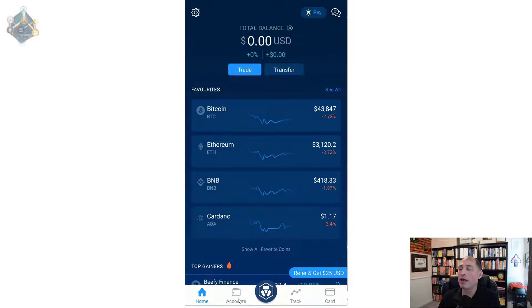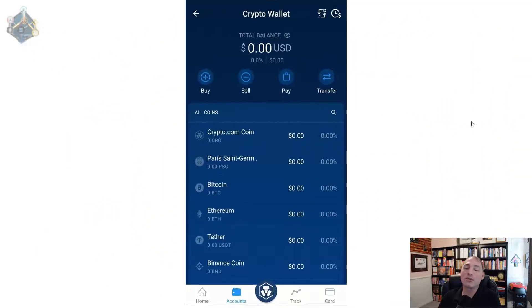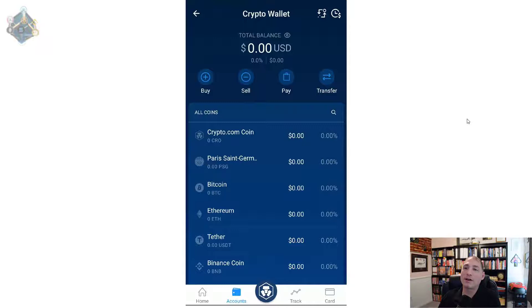Go back to the home screen and click Accounts. You've got three options: Crypto Wallet, Crypto Earn, and Fiat Wallet. At this point your Binance Pegged USD should be inside your Crypto Wallet, so click there because we need to convert it to USD so we can withdraw it. I can't really show you this part because I don't have any money in there and I just get an insufficient balance, but you would hit Sell.